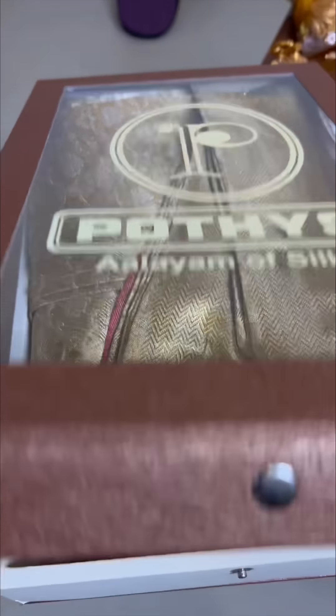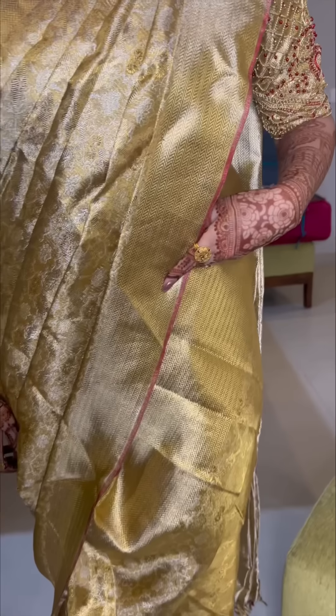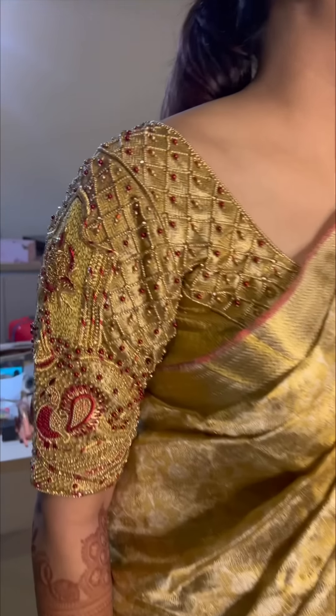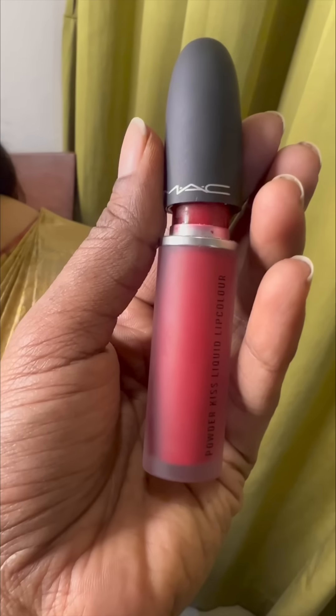The sari is real gold and silver, that's why the sari is very light. This is the blouse — the blouse is a golden color. It is also a red color. We will make a red lipstick look. We are ready with the red lipstick.